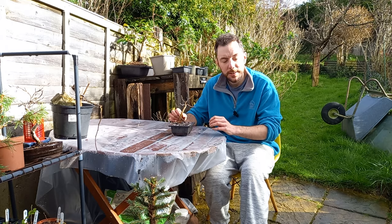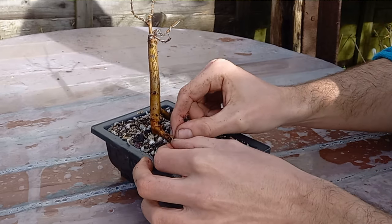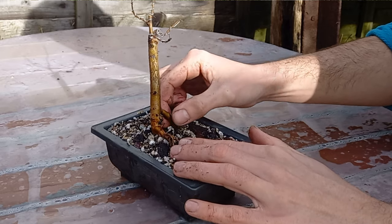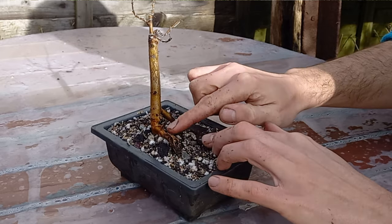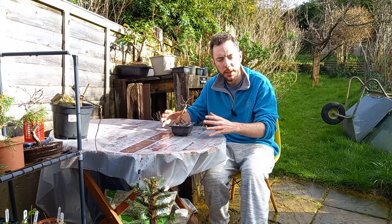What I thought was very fascinating about this tree was its root base. As you can see we have quite a few exposed roots or aerial roots, which traditionally English Elms don't have, but for this tree I thought it was quite interesting so I kept those and thought I'd develop them just to make for a more interesting tree.